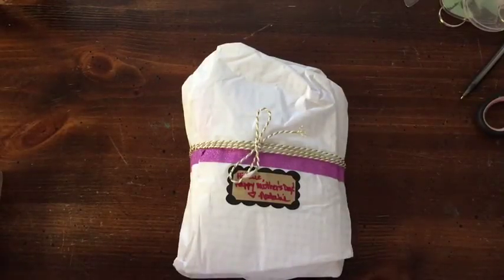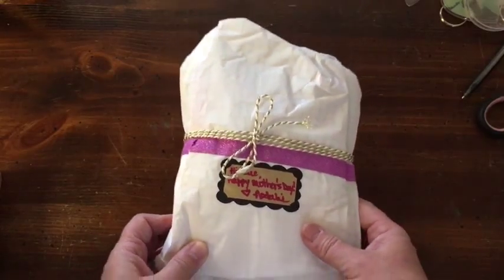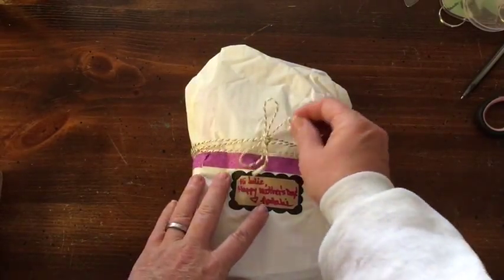Hi everybody. I got Happy Mail. Happy Happy Mail. It's from Natalie.